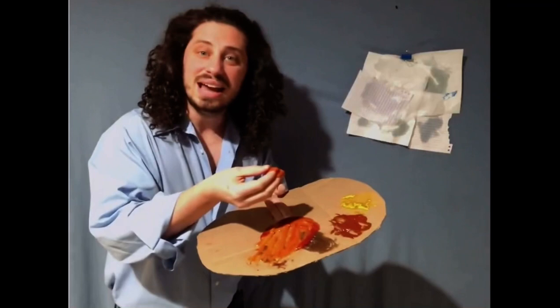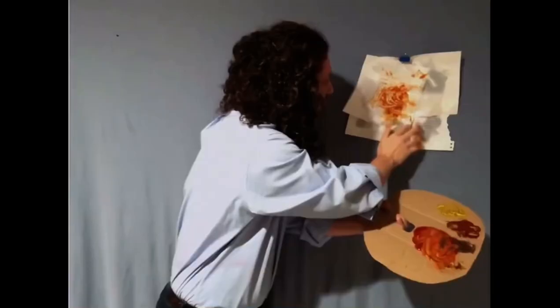Now that we have everything we need, let's get to work. There we go. Look at that. I want to make sure it's nice and round like the sun. Give it some rays that we like to see. A little bit of reflection here. And there we go. A happy little sunset.